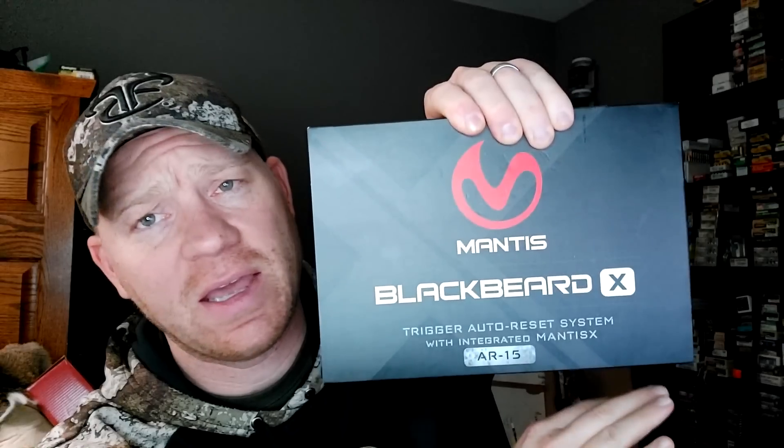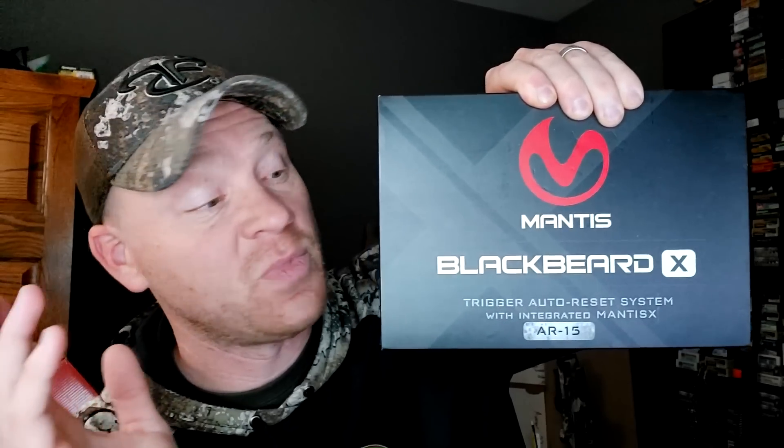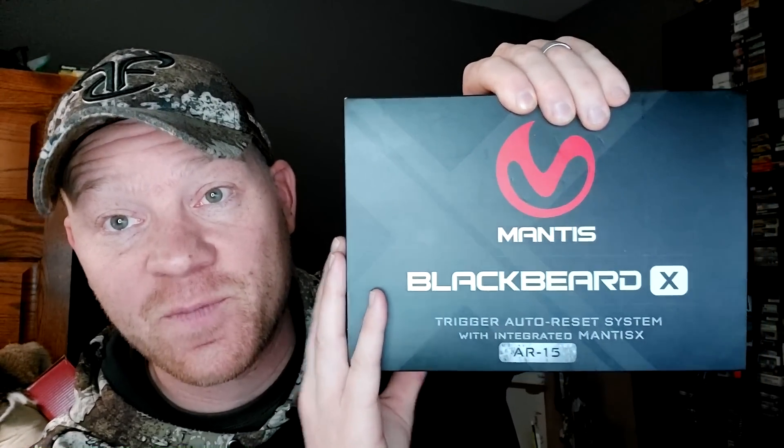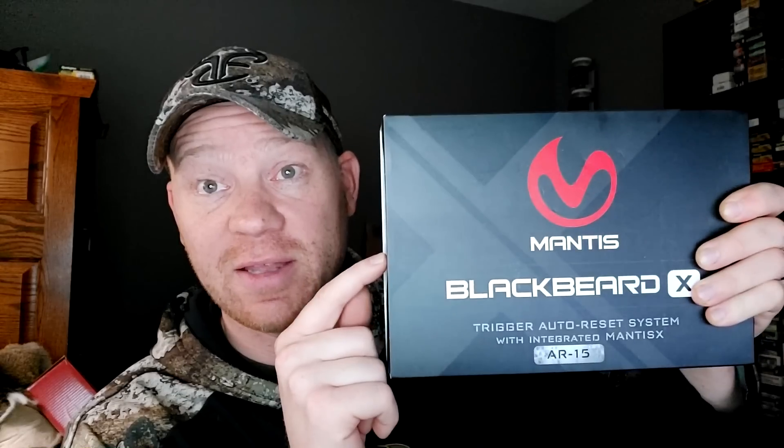Hey everybody, this is about to be a really fun video because we have the Mantis Blackbeard X system right here. It's super awesome. Before I try to explain it to you, I'm just going to show it to you. It's got an accelerometer and gyroscope in it, and it does a trigger reset. It's an incredible training tool packed with tons of technology.